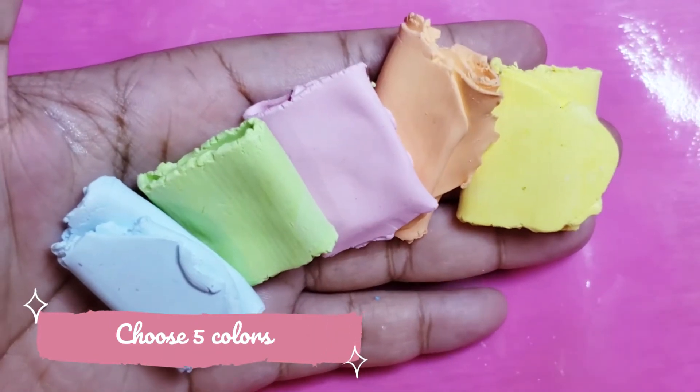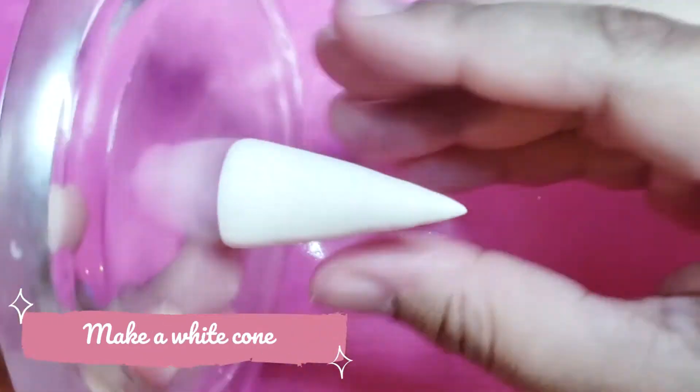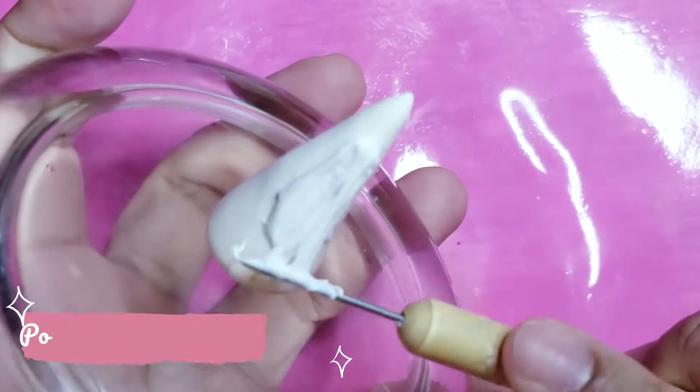Here are the colours that I will use. Make a cone out of white clay, then cover it with polymer clay and liquid clay mix.